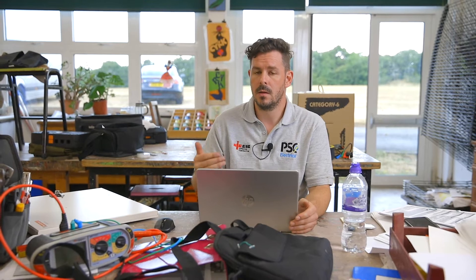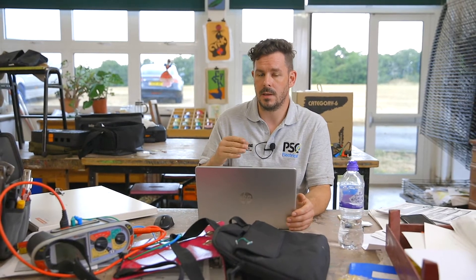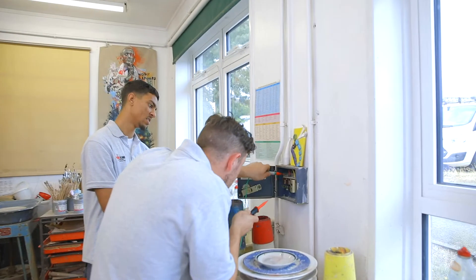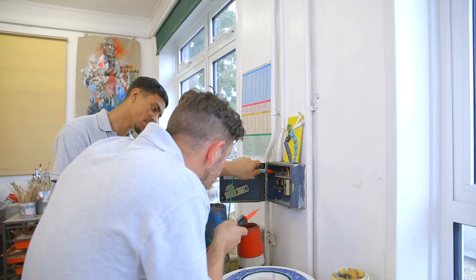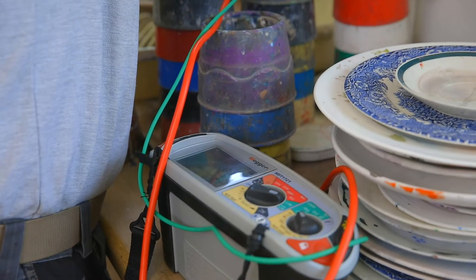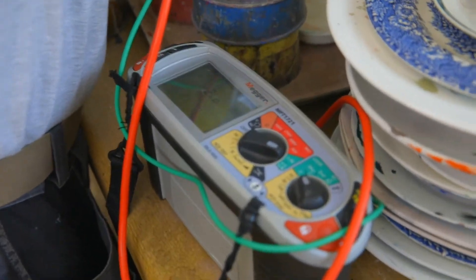We're currently at very early stages of this job. In a school this size we're estimating it will take roughly three weeks of work. At the moment we've just been testing a small part in the art block — the isolators over there where Marshall has been testing — and some of the fuse boxes within the art block.